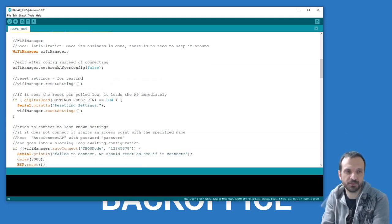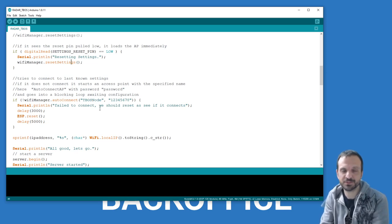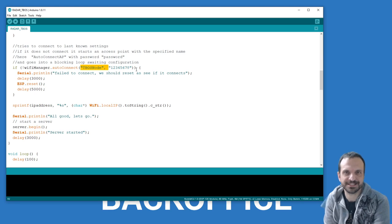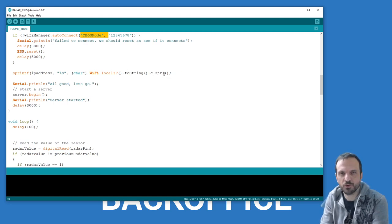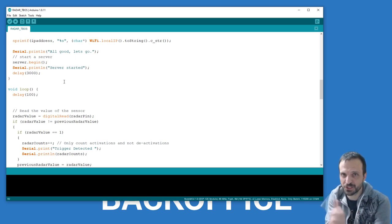If that pin goes low, we print 'resetting settings' on the serial port, then call WiFiManager reset_settings to clear the EEPROM — erasing the WiFi router setup. When the configuration is erased it goes into access point mode. The code sets up an access point called 'tbos-node' with password '12345678' — just like when you set up an IoT device and have to connect to it to configure it. Once connected, it gets an IP address from DHCP and says 'server started' — WiFi done.